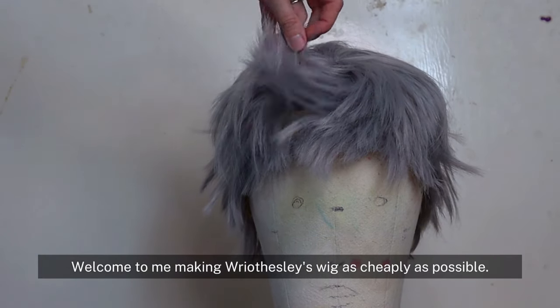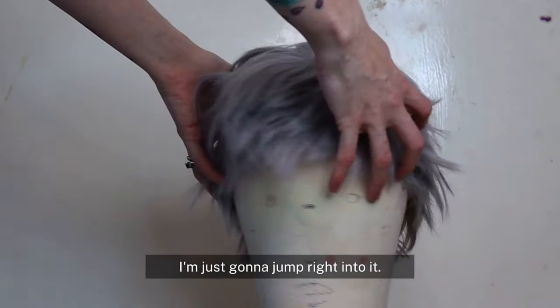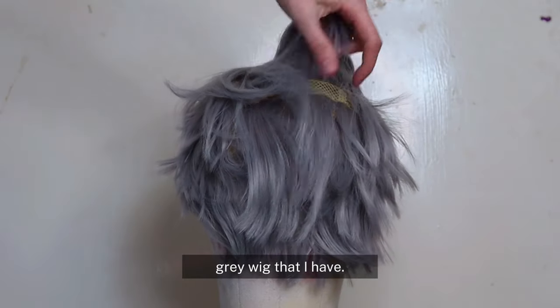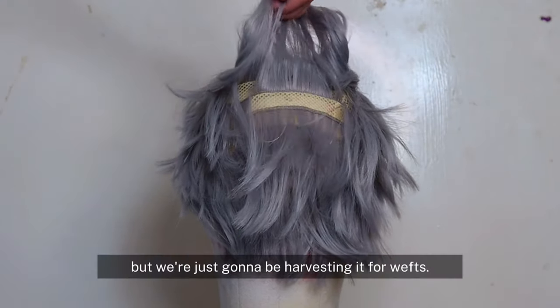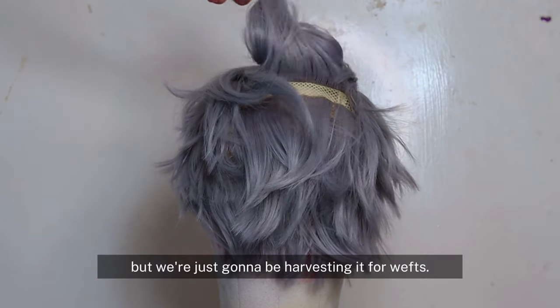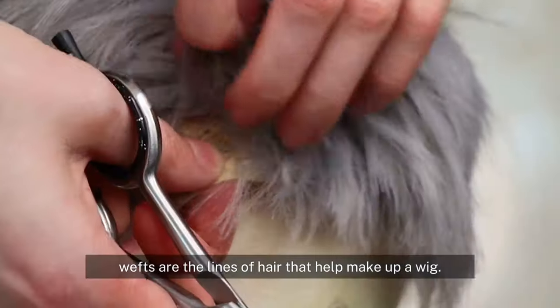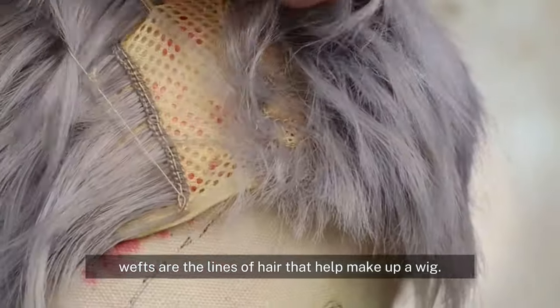Welcome to me making Risley's wig as cheaply as possible. I'm just going to jump right into it. We're starting off with this cheap gray wig that I have — it's really old, but we're just going to be harvesting it for wefts. Wefts are the lines of hair that help make up a wig.